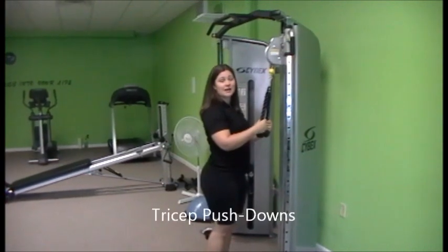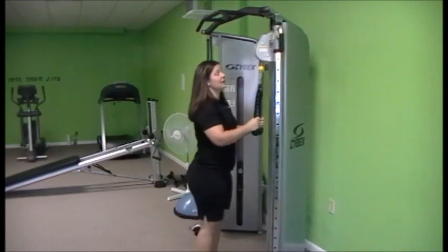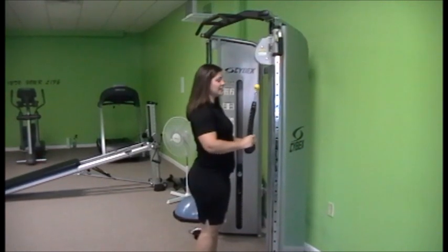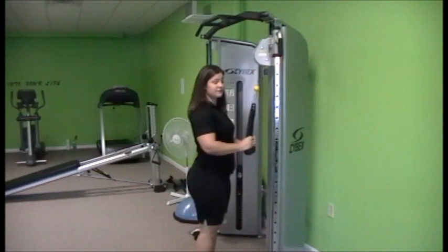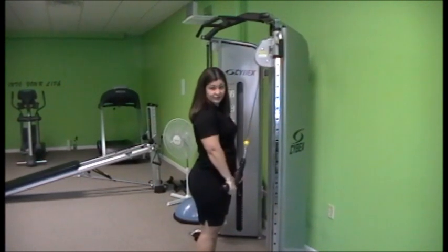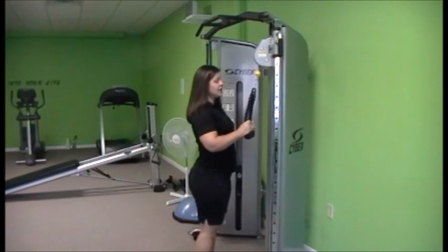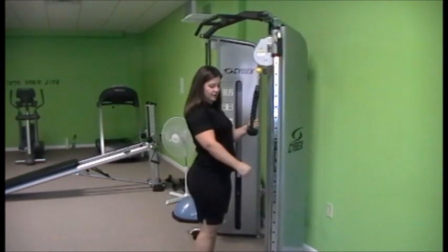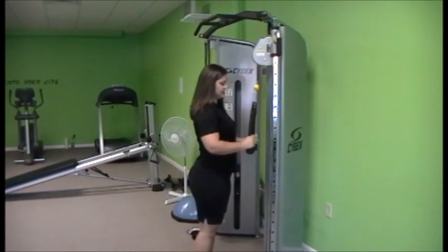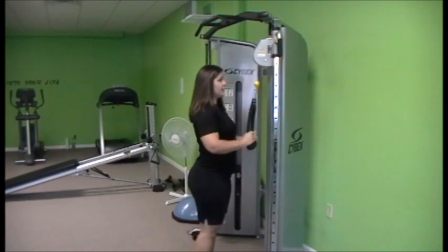The last exercise we're going to talk about is the tricep push-down. These are very common with the rope for your triceps — you're going to push straight down and come up. A technique mistake I see, similar to skull crushers, is that when you press down you add a little wrist action. That puts strain on the wrist joints and doesn't add anything to the work of the triceps. As you do the push-downs, press straight down, wrist stays flat and neutral — the wrist joint shouldn't move. You can pull the rope apart; just don't add the extra flick of the wrist.